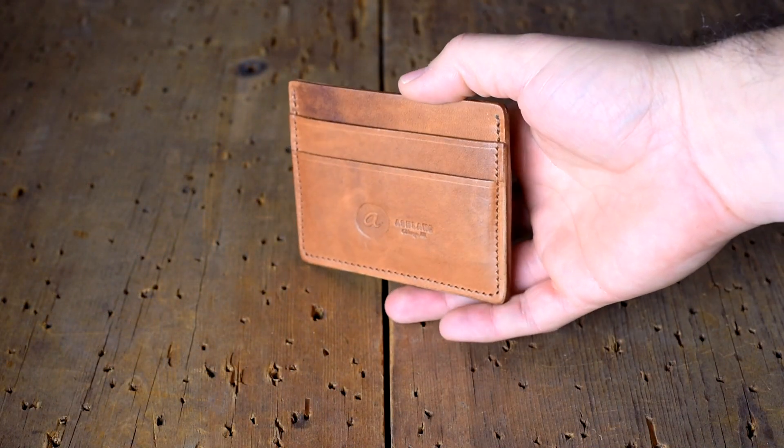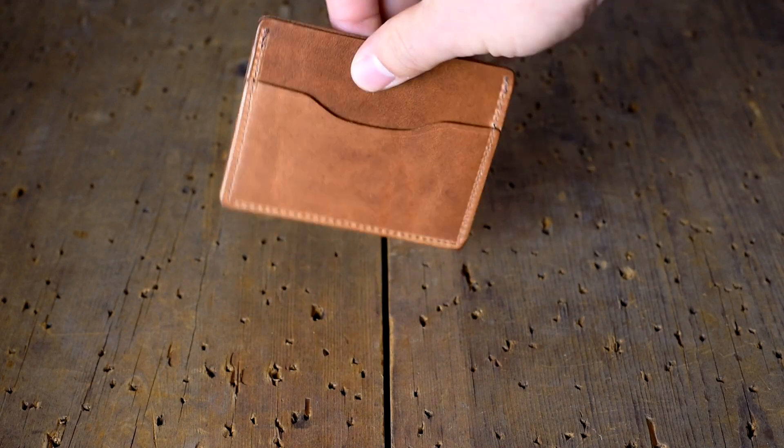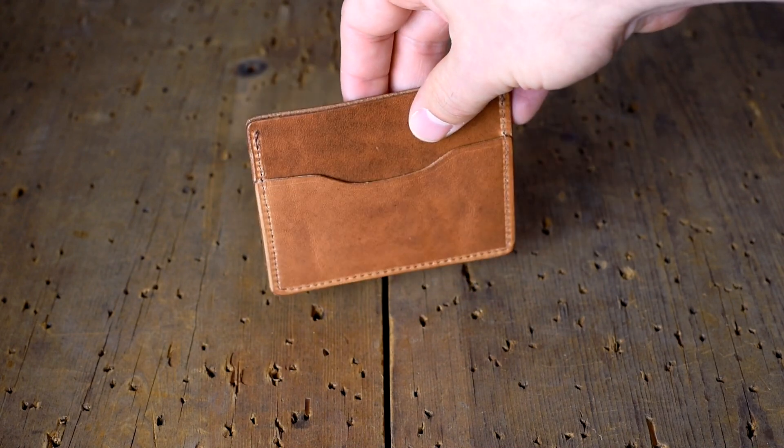Here's another Frank the Enforcer in that amazing English Tan Dublin. I'm still obsessed with the Dublin — I think it's really nice.